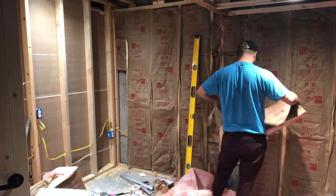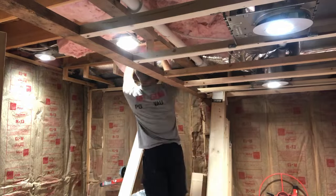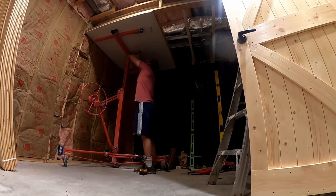Once I got the electrical done, it was time to get the room insulated. Now that everything was set, it was time to start hanging the sheetrock.